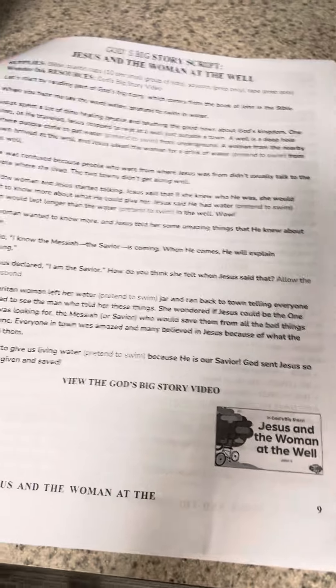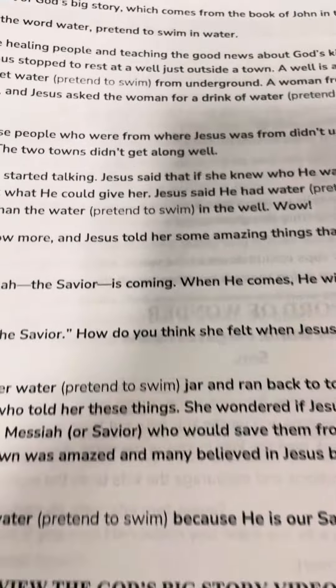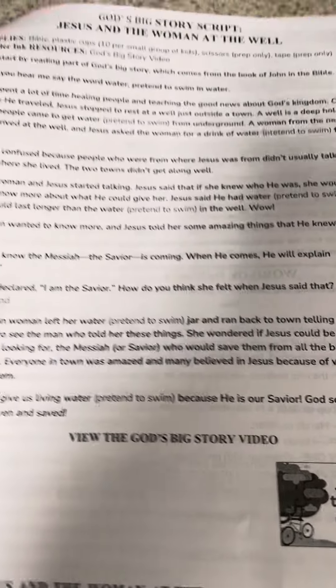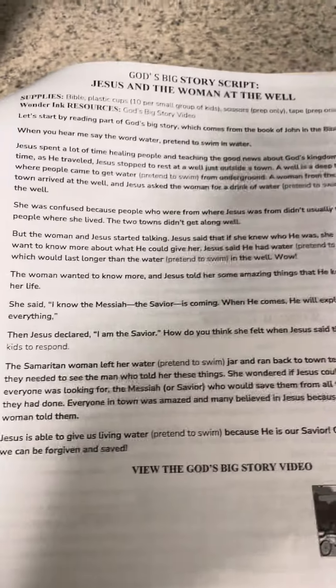You have the big God story to tell. It does say 10 plastic cups, 10 per small group. I don't know that we did that — I was reading through it and wondering what they needed that for.